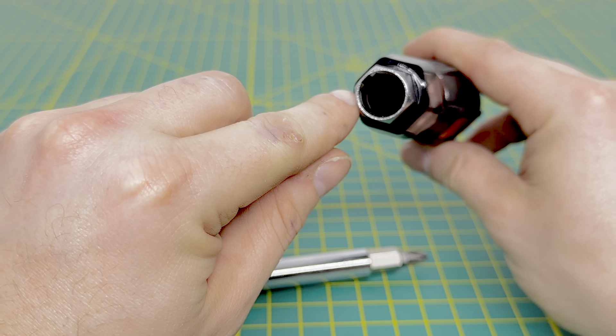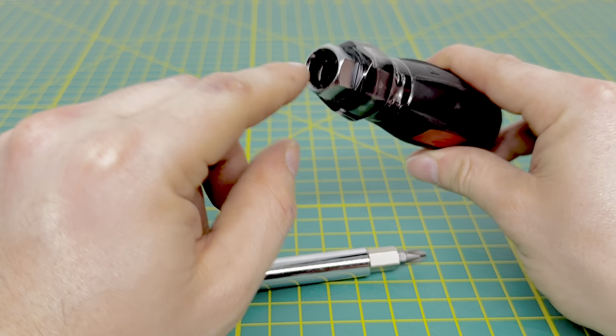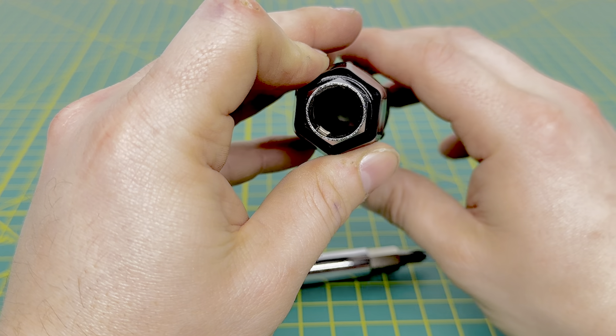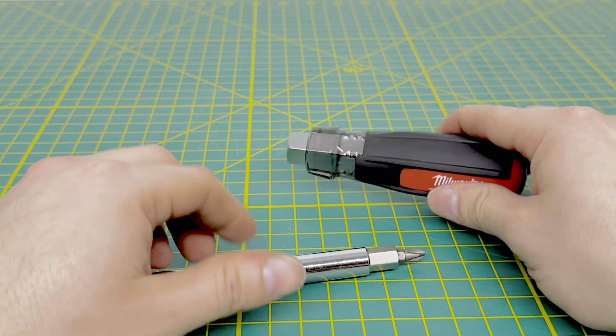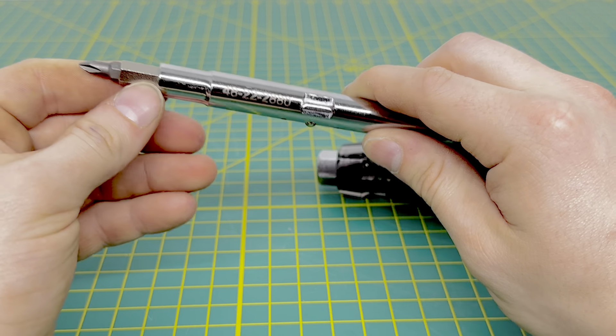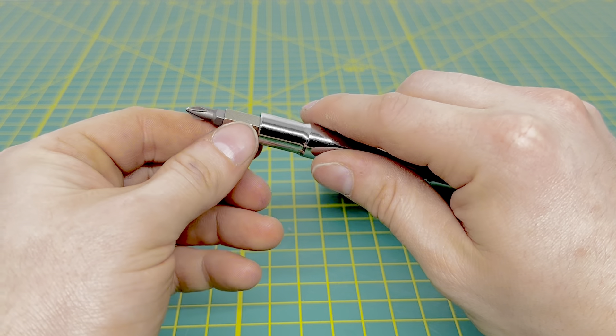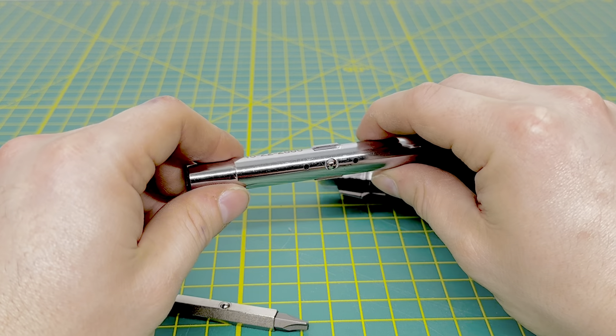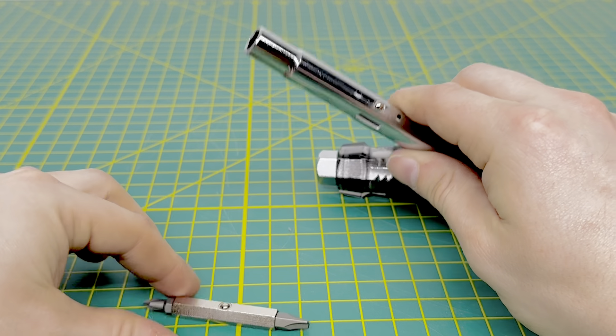This does have a half-inch nut driver, and that is in the handle right here. You can see down in there it's almost hollow all the way through. This is the shaft — you have your part number right there for the screwdriver. And this right here is your 5/16 nut driver, so if you have some 5/16 screws you need to remove, this is the end you want to use.